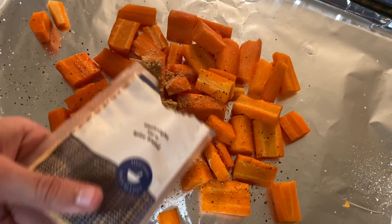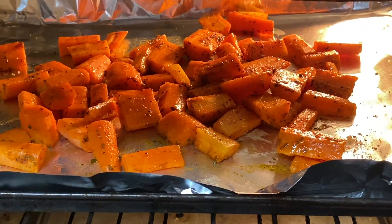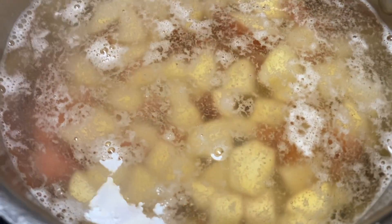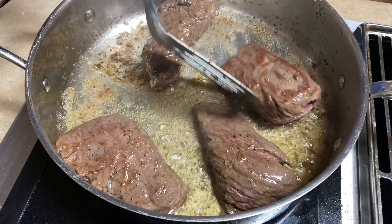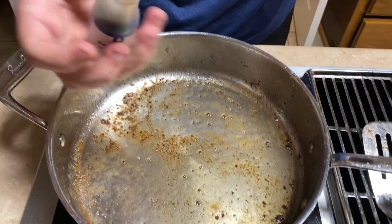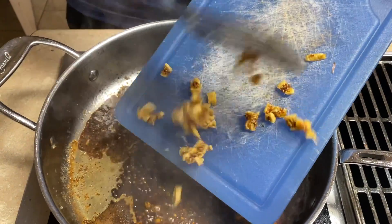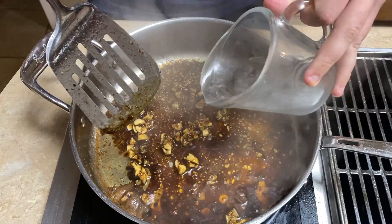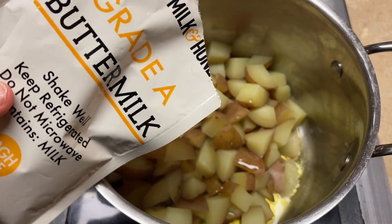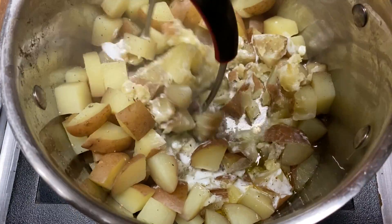First, I cut the carrots, seasoned them with the weeknight hero seasoning blend, some olive oil, salt and pepper, and put those in the oven to cook for about 20 minutes. I did not worry about the cabbage because I knew no one would eat that, so I left that alone. Meanwhile, I diced the potatoes and had those boiling for about 20 minutes as well. We started with the steak, cooking it in a pan with some olive oil. After the steaks cooked, we worked on the sauce — starting with the vinegar, then adding the demi-glaze, chopped figs, and a quarter cup of water. I let that cook for about three minutes, then added the butter and took it off the heat. Back at the potatoes, after those were cooked, we added the buttermilk and some olive oil, mashed them, added salt and pepper — these actually turned out delicious.